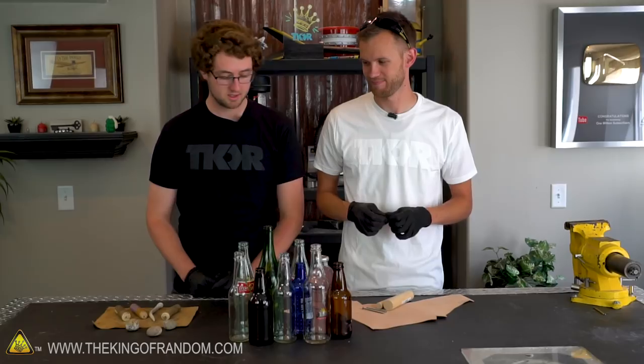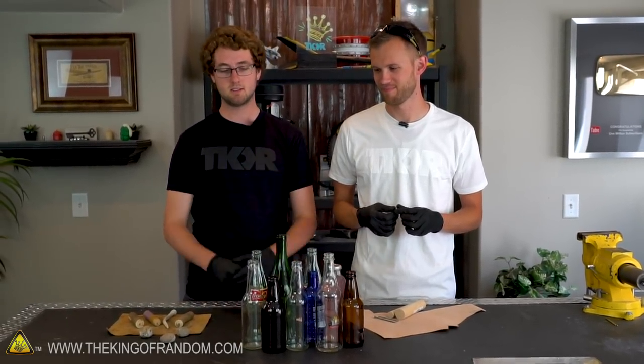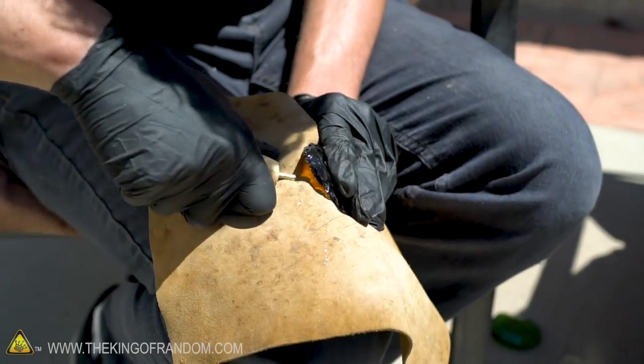Clay, how did you get into this? I've been into it for quite a while. Ever since I was a little kid, I found a little arrowhead in our yard and thought it was cool. I taught myself how to make them. Very cool.